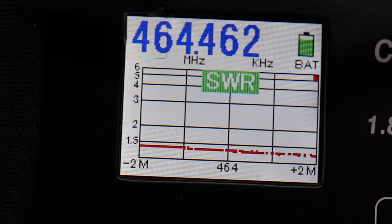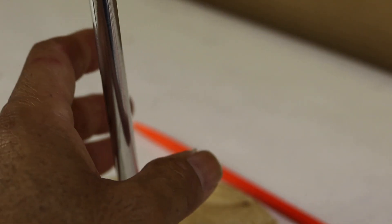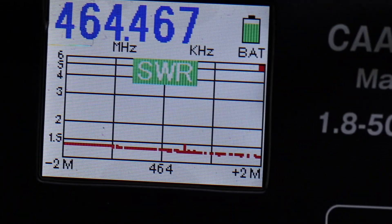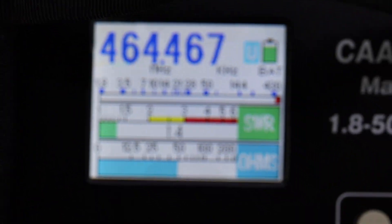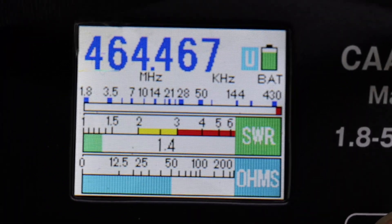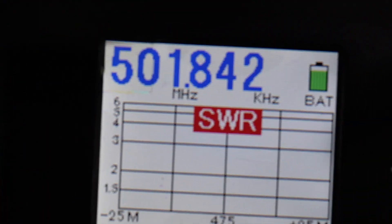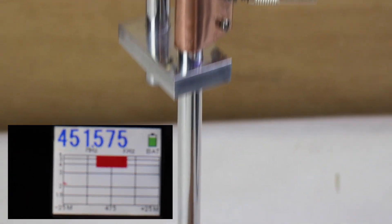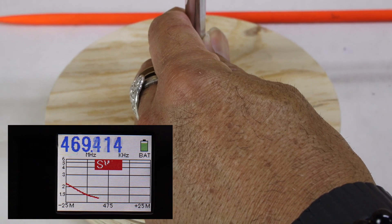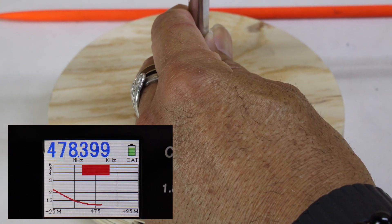Now here's an interesting principle. I'm going to touch the bottom of the J-pole right over here and run an automatic scan. The trick to this is you turn off the graph and just run a sweep. I'm going to touch it — and as you can see, it doesn't affect the match.